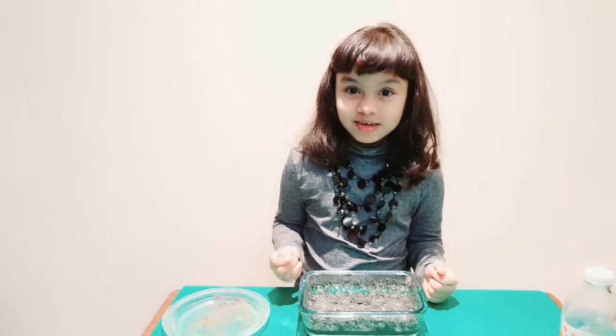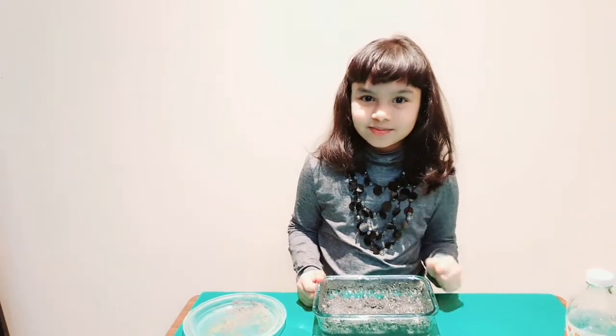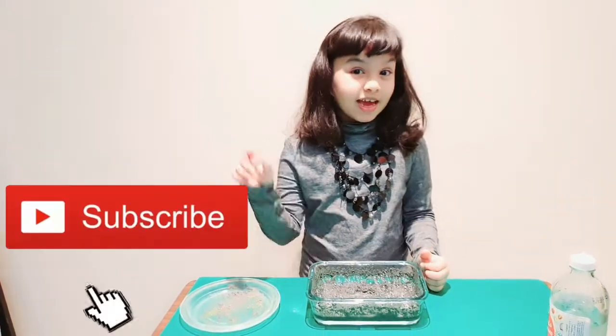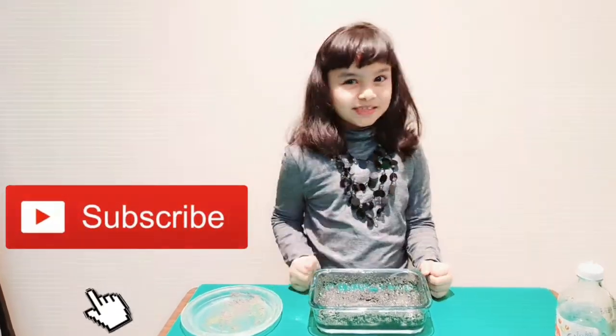I hope you all enjoyed this experiment — do try it! For more videos, keep watching and don't forget to subscribe.